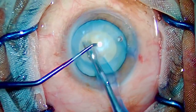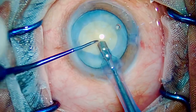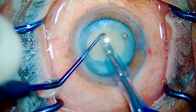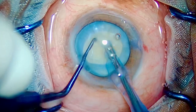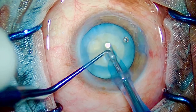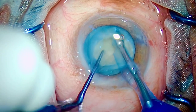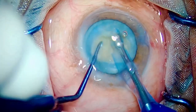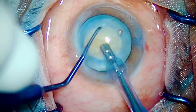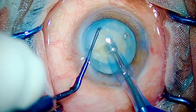Tip number two: you have to aspirate the cortex first with the FACO to decompress the bag. I am aspirating and going with FACO pedal position three, holding the nucleus with the belly. I have not yet reached sufficient depth in the nucleus — FACO position three, going inside, FACO position two and chop. The nucleus is hard but I won't give up. FACO position three, FACO position two and chop.